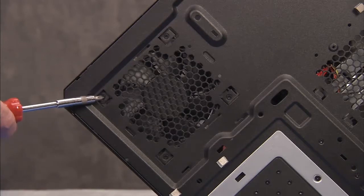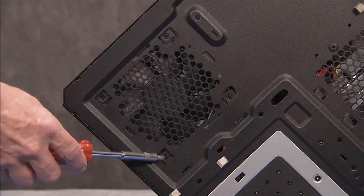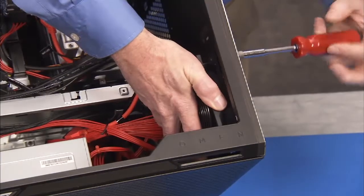Detach the four self-tapping Phillips No. 2 screws that secure the fan to the front of the unit. Remove the fan from the unit.